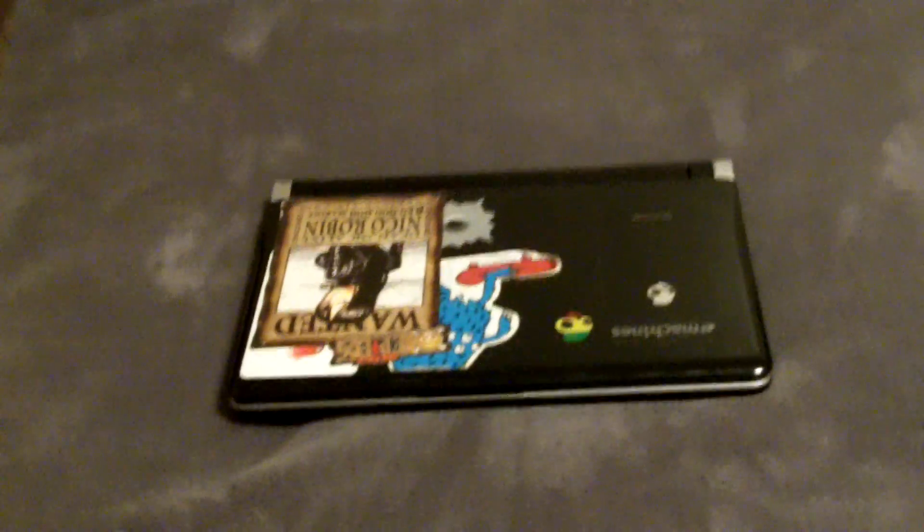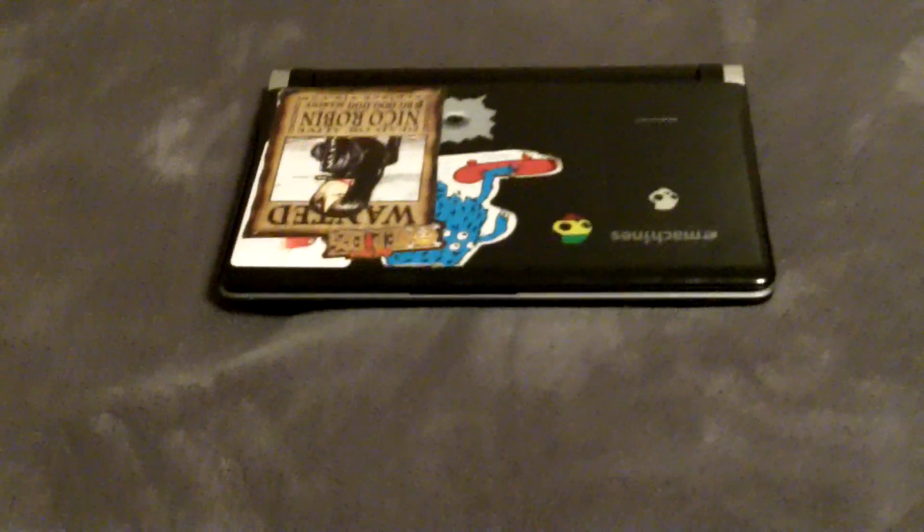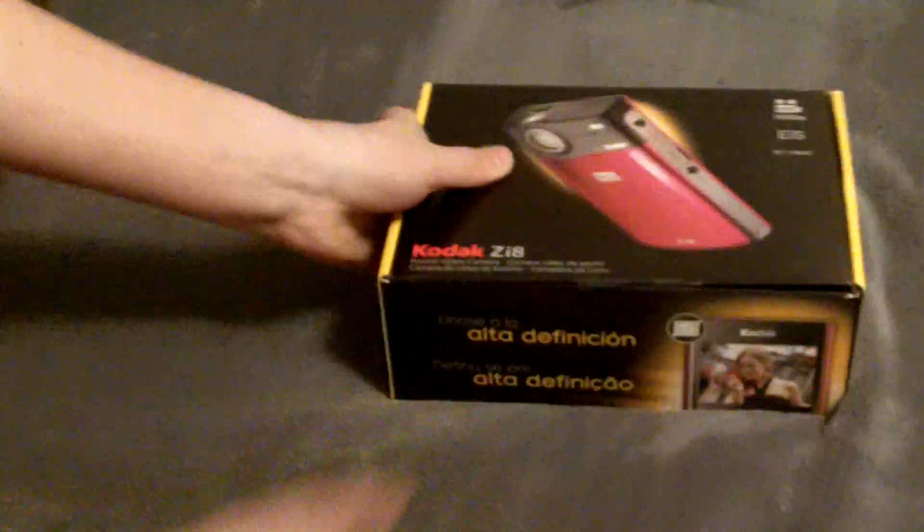Hey, what's up YouTube. I just got a brand new camera from my uncle, and this is the laptop I used to be doing videos on. Right there's the camera and here's the case of it.